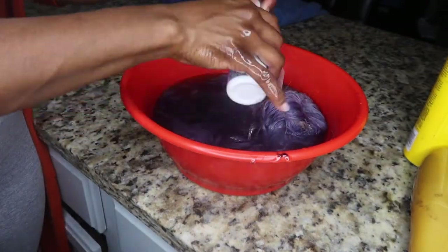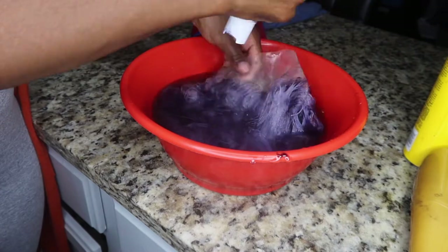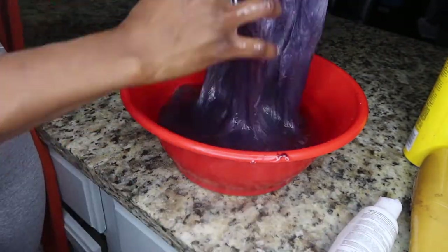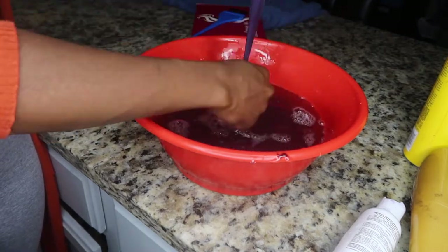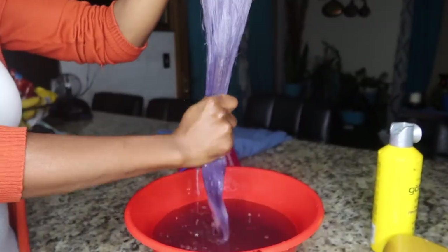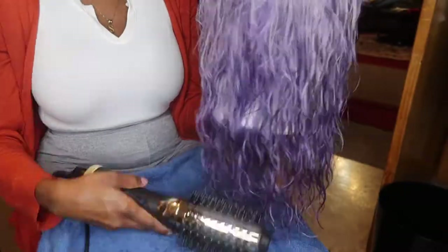I was noticing as I was looking on the inside of the wig that it wasn't catching the dye. You guys can see that I used most of the dye — if you look in the bowl it's almost clear. So you want to make sure that you get all the dye on, but now that I'm done, I'm going to go ahead and blow dry.